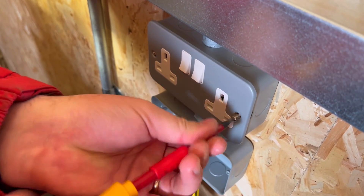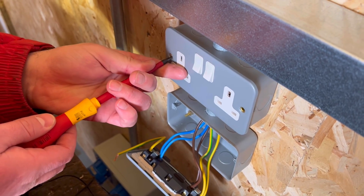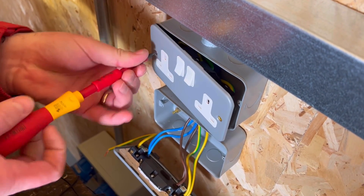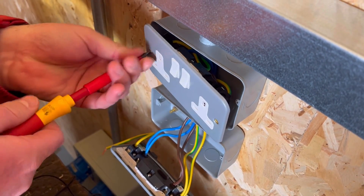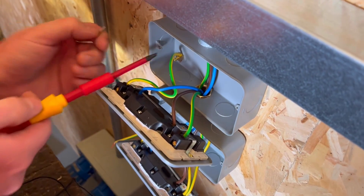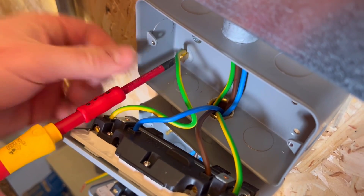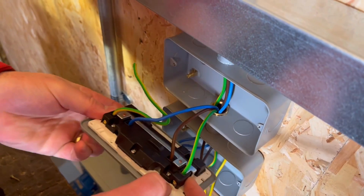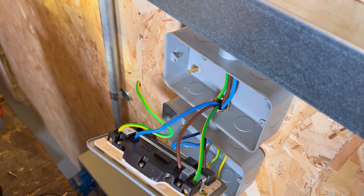Other parts of the circuit are slightly different because we've got some couplers and a fly lead. By removing the socket previously we disconnected it from the earth created by the trunking. This time we're going to take the socket fronts off and keep them away from the boxes during the testing process, but also disconnect the fly lead that goes from the socket front to the socket back, in order to prove during the continuity test that it's the actual conductors that are continuous and not the metalwork of the trunking and conduits.